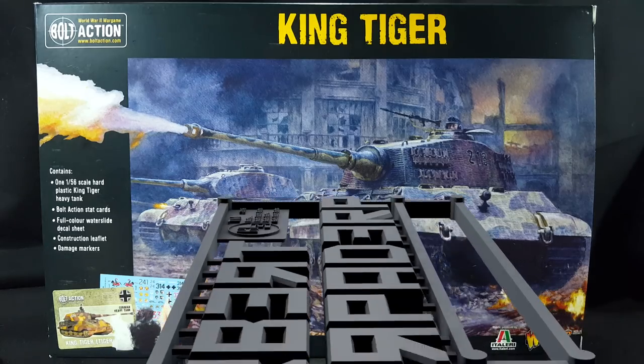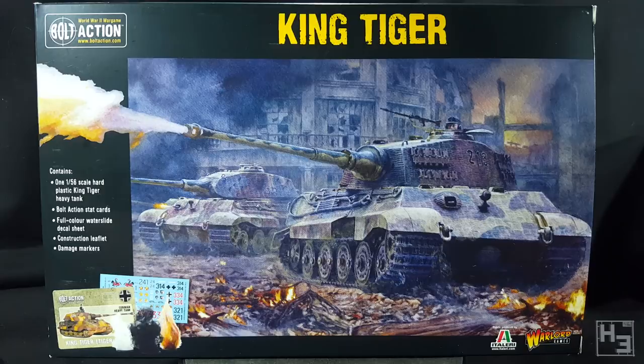Greetings. I am Herbert Erpaderp and today I'm going to build this King Tiger. Before I begin I would like to say a big thank you to my patrons. It's because of them that I was able to buy this kit. Many thanks to you excellent folk.